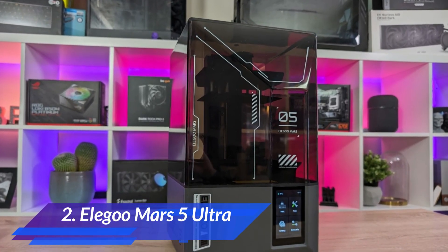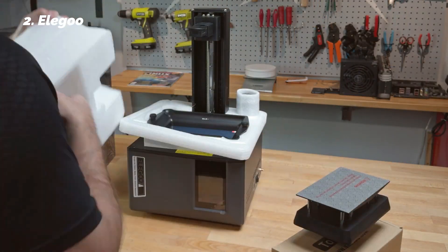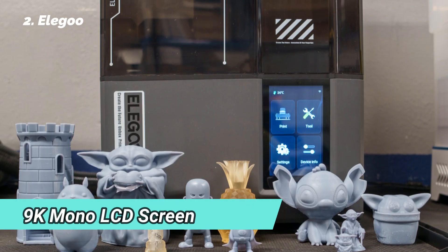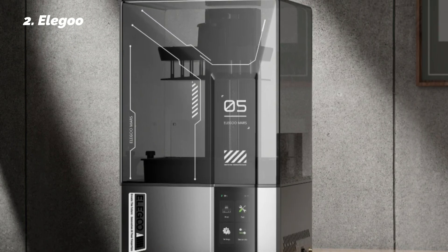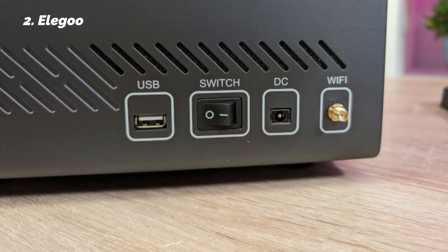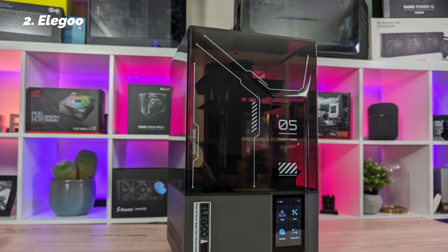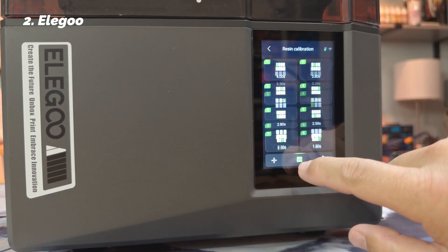At number 2: Elegoo Mars 5 Ultra. If your focus is detail, sharpness, and finish quality — especially for things like figurines or miniatures — the Elegoo Mars 5 Ultra is a fantastic entry point into resin printing. It has a 9K mono LCD screen that delivers stunning resolution. We printed several pieces with microtextures, hollow areas, and tiny overhangs, and the results were remarkably crisp. One major advantage is the tilt-release mechanism, which helps prints separate from the build film smoothly — this protects the screen over time and gives you cleaner first layers. You can really see the difference when working with models that have delicate supports or narrow contact points.